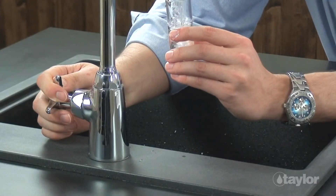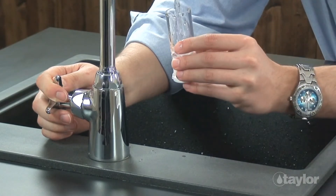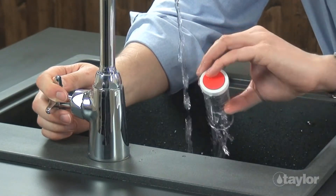When testing is complete, remember to rinse all testing apparatus thoroughly. This will prevent cross-contamination of the next test.